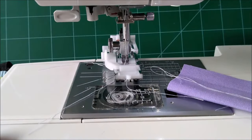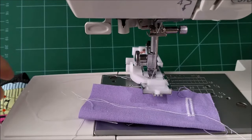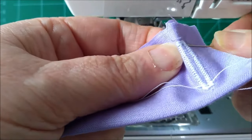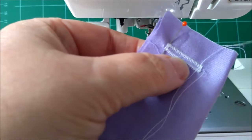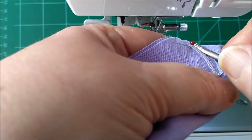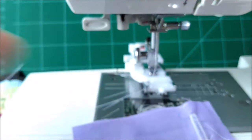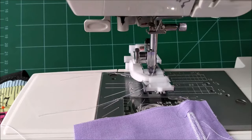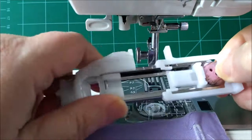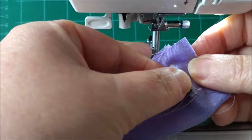Now, to cut that buttonhole, you want to get your seam ripper out, and you want a pin. You're going to put the pin so that it goes across one end of your buttonhole. Pop the seam ripper into the other end, and then just slide that up towards the pin — hopefully the pin will stop you from cutting too far. Take that pin out, then get the button, drop the foot back off, get the button out, and now that button will perfectly fit through that hole.